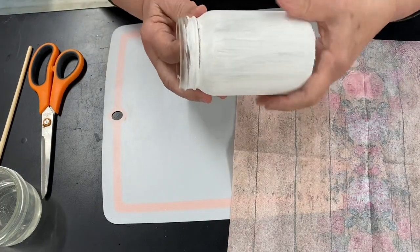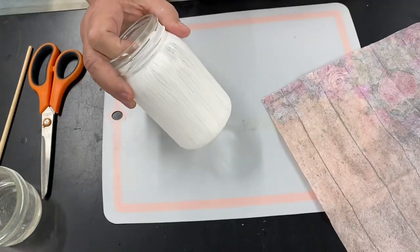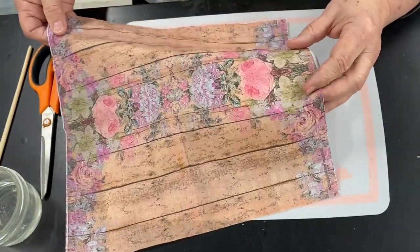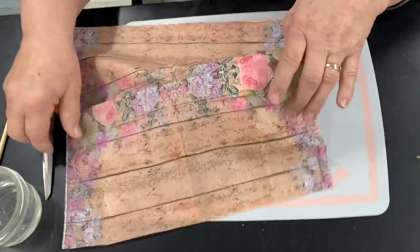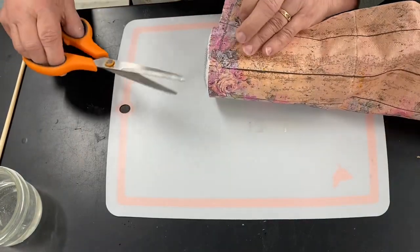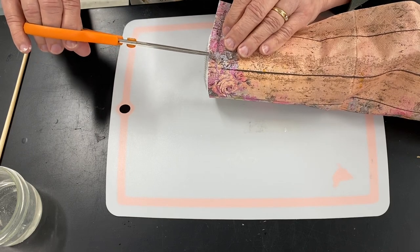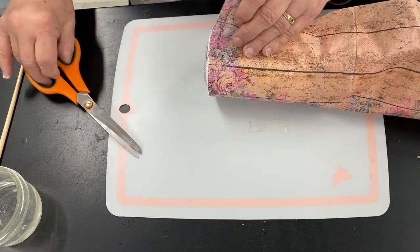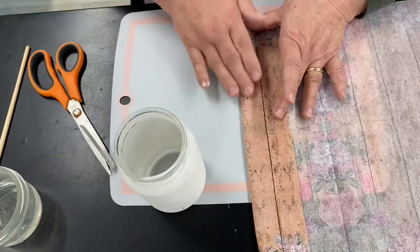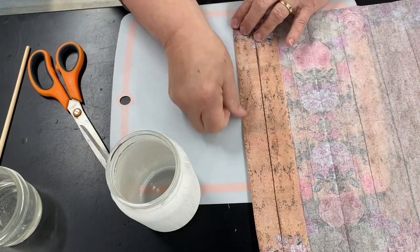Now that the paint is dry on the jar, we're going to start working on how we're going to put the napkin on the jar. I'll take just a little snip right there — that is about how far it's going to be. I'm not going to cut it.